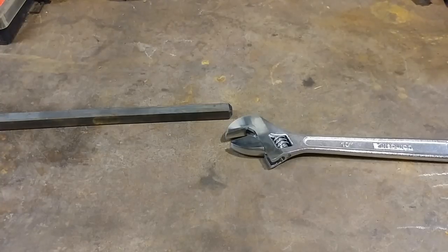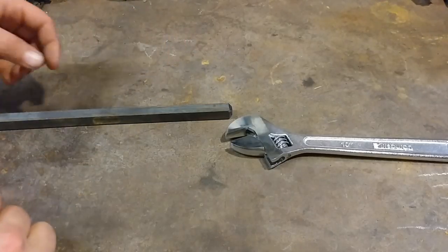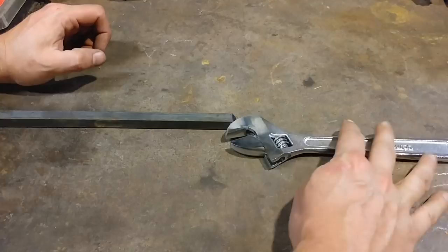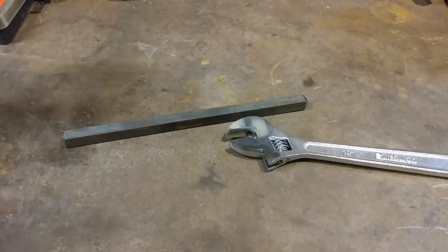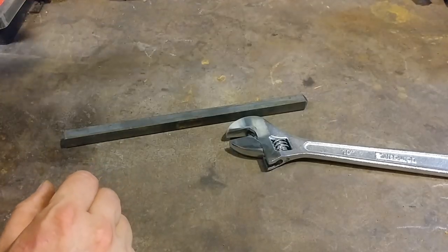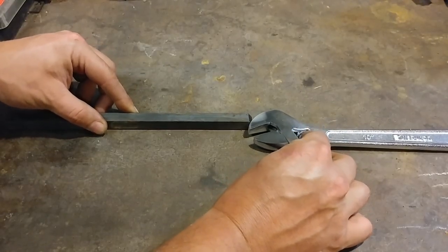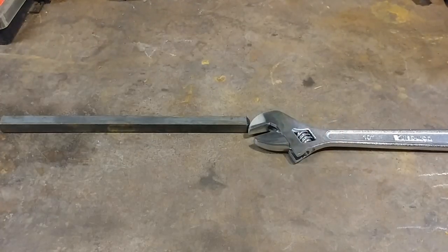Hello everyone, welcome back to the workshop. A little while ago I had a subscriber request — or more of a question — about where you can buy a twisting wrench. I mainly replied that I don't know of any sources for buying commercially made twisting wrenches; usually they're made by the smith. So this is the way that I make twisting wrenches. I didn't come up with this on my own — I saw it at a craft school and it just seemed like the slickest, easiest way to make one, and it stuck with me.